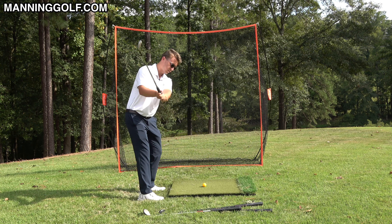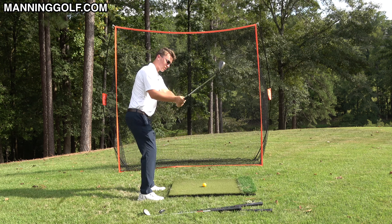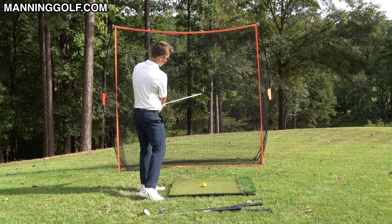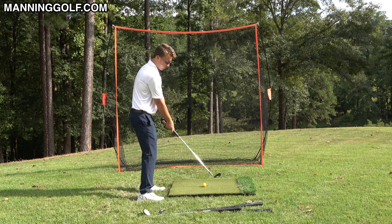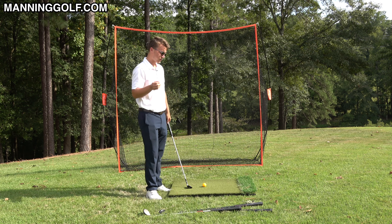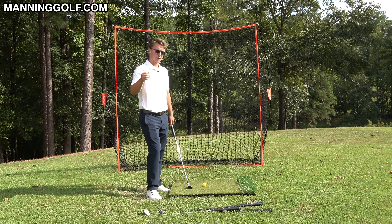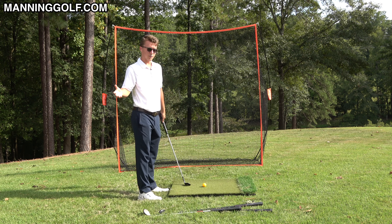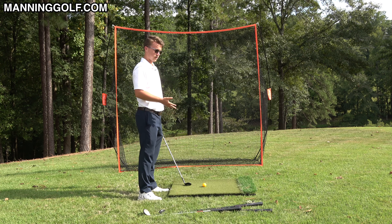If you start down here you're going to have to lift your arms, then you can't just turn — you're going to have to shallow and then go through the ball. But swinging your arms around you is one arc, so you don't have to worry about shallowing the golf club or coming over the top, because you'll be coming from the inside. Putting the club on the ball is going to get so much easier.